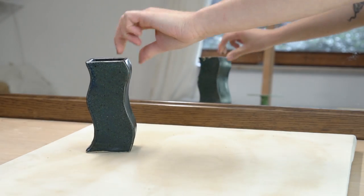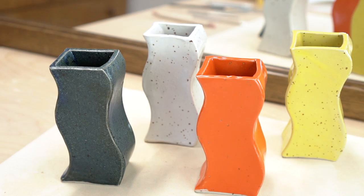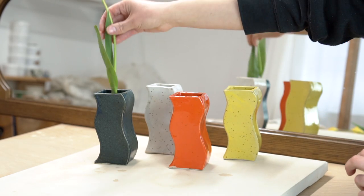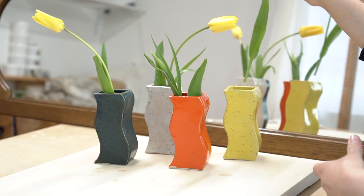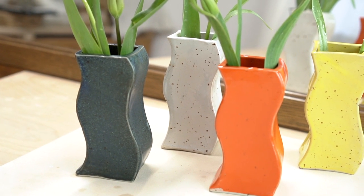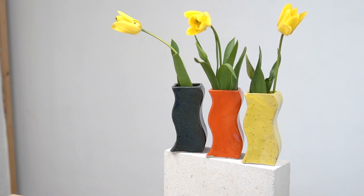I hope this tutorial was helpful for you! If you want to check out the templates, I will have them linked in the description. I'll also include a few extra links, like the link to my online glazing class if you're interested in learning all about glazing, as well as links to all my tools. As always, if you have any questions you can reach out to me in the comments below or DM me on Instagram — I love to hear from you. That's it for me today, I hope that you have a lovely and creative day. Bye friends!